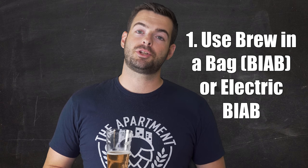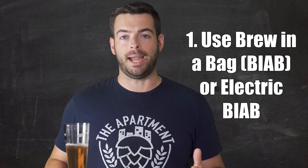So without further ado, here are my five favorite tips and techniques for brewing in a tight or rented space. For the first technique, probably the biggest thing you want to focus on is space savings. We don't have all that much space to store equipment, and one of the things you can save the most space on is your system. I recommend using something called brew in a bag — that's how I first started brewing all grain, and it is a one-pot system, meaning your mash tun is your boil kettle.